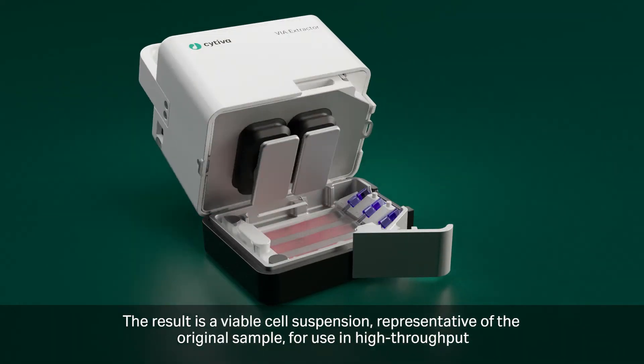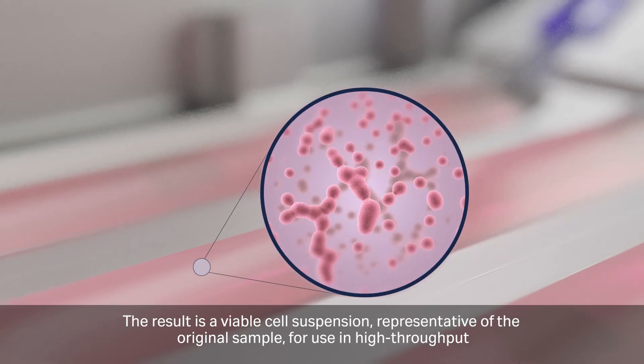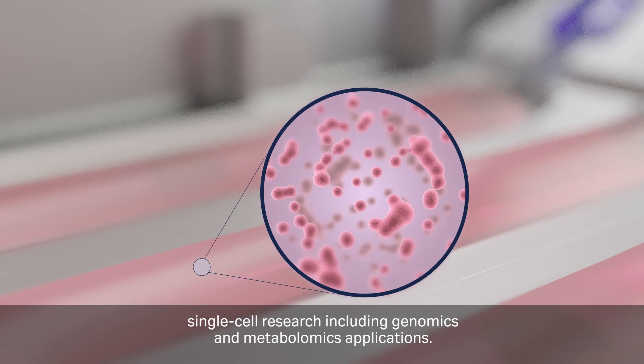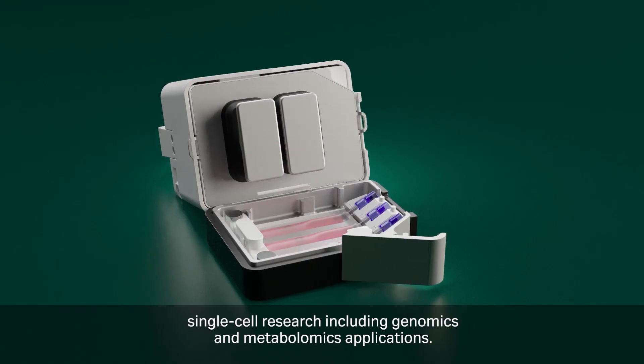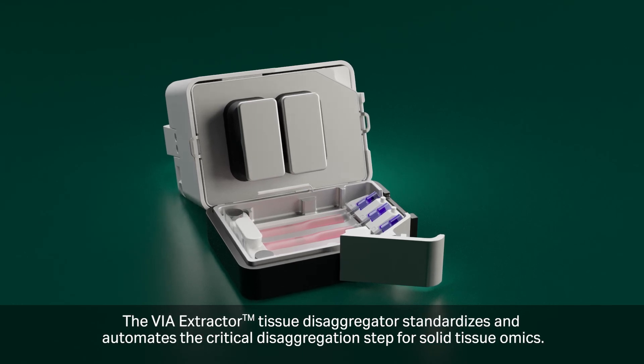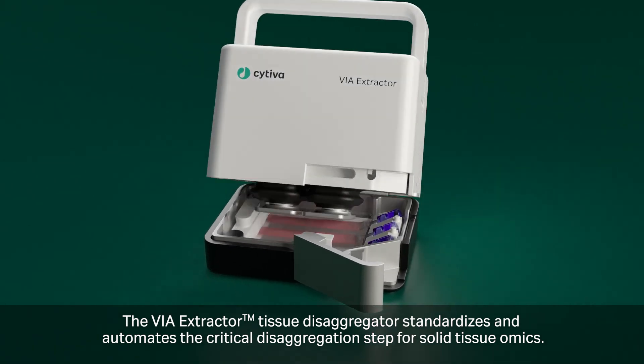The result is a viable cell suspension representative of the original sample, for use in high-throughput single cell research, including genomics and metabolomics applications. The VIA Extractor standardizes and automates the critical disaggregation step for solid tissue samples.